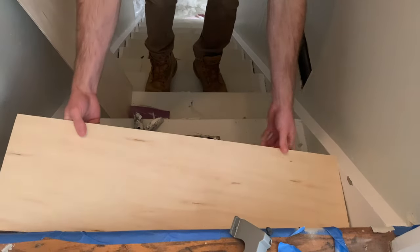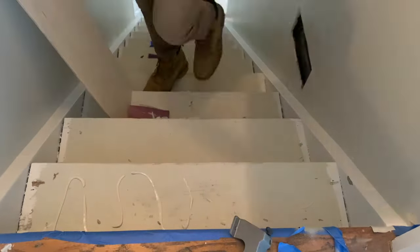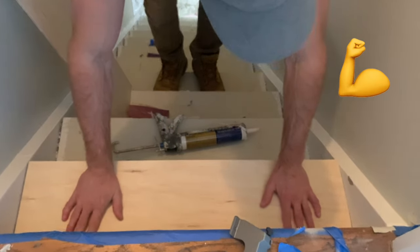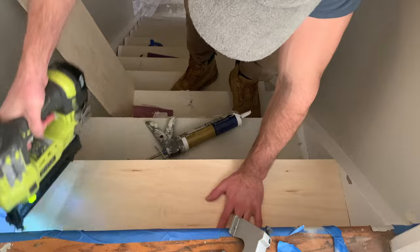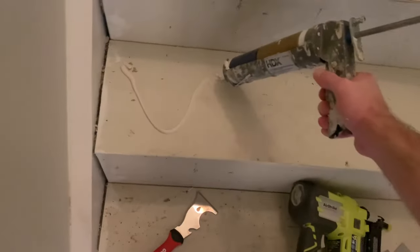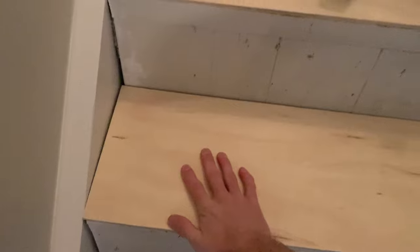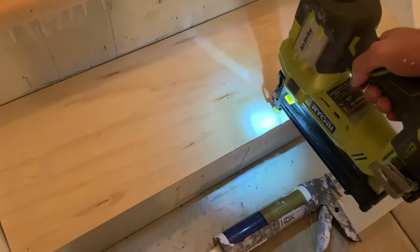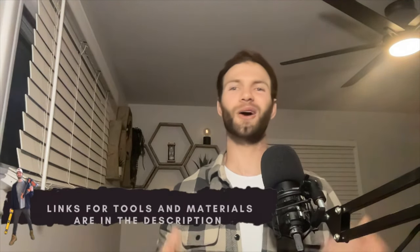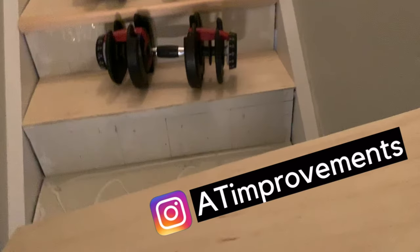After cutting the plywood treads to size, it's time to install them. Dry fit them on top of the existing tread to make sure it's a good fit. If everything looks good, apply some liquid nails to the top of the existing tread and the bottom of the new tread, then place the new stair tread in place. Apply a bit of elbow grease to embed the tread in the construction adhesive, then use a handful of brad nails to secure it permanently. Make sure the new tread is flush with the existing riser. I borrowed an electric framing nailer from my brother-in-law, but a pneumatic nail gun works too. Feel free to use some weights to help push the new treads down into the construction adhesive.